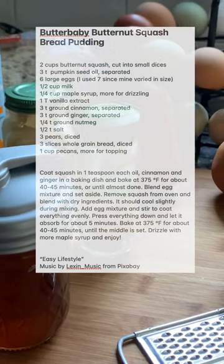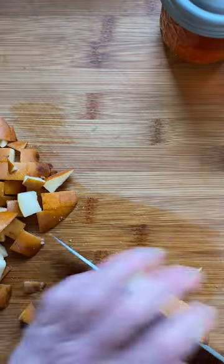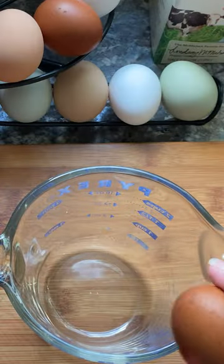I just made some maple syrup. I had a couple of baby butternut squash left over from last year's garden. I drizzled on some pumpkin seed oil and my favorite spices, then baked it until tender. I thought pears would go well with this.